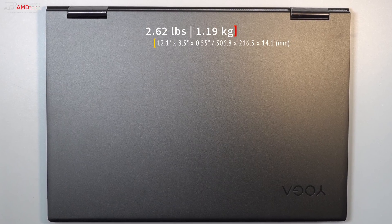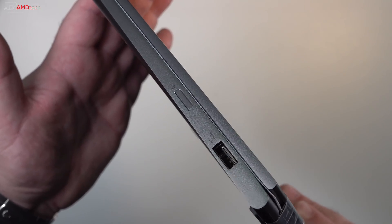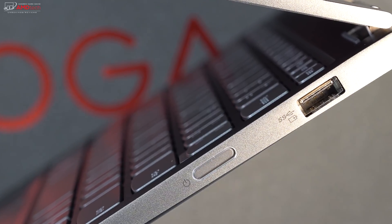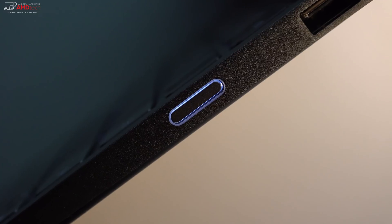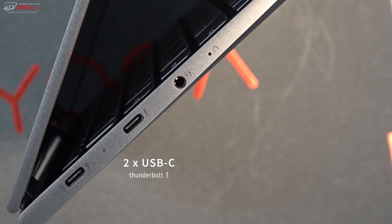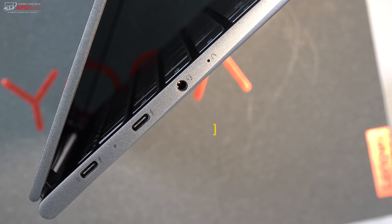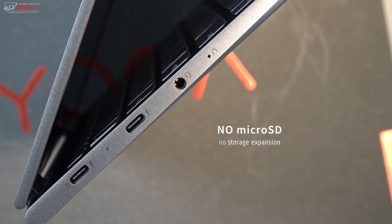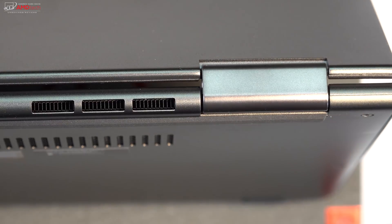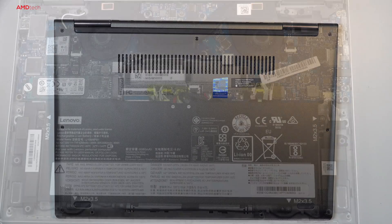Lenovo has slimmed down the 730 from its predecessor, the 720. At 2.62 pounds (1.19 kg), it's very thin, light, and portable. Build quality and construction are excellent. It has a decent array of ports — good to see a USB Type-A port, which is becoming a rarity on thin-and-light two-in-ones. There's also a power button that lights up when the device is on. On the other side, there are two USB Thunderbolt 3 ports — impressive for a $799 product, allowing you to connect two 4K monitors or an external GPU. Unfortunately, there's no microSD or full-size SD card slot for storage expansion.